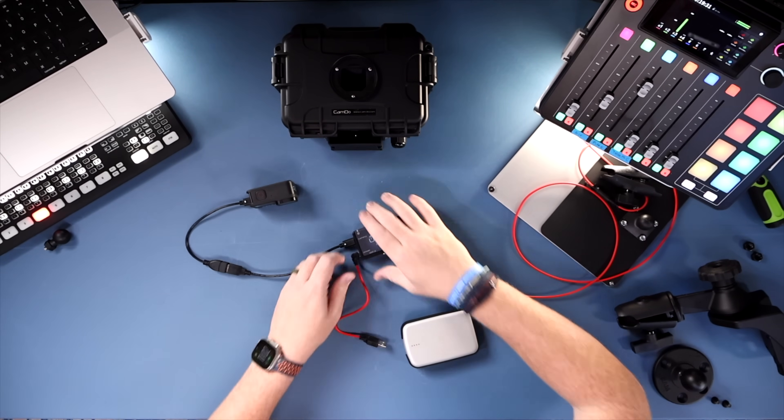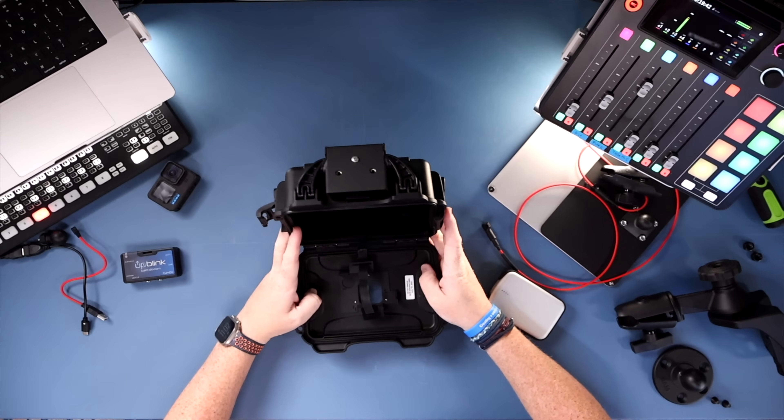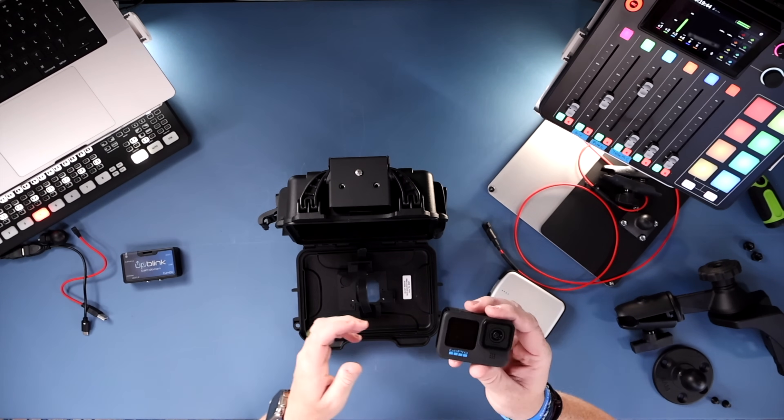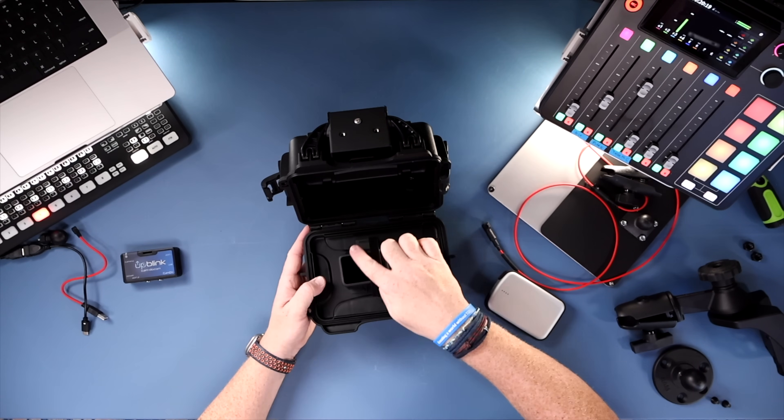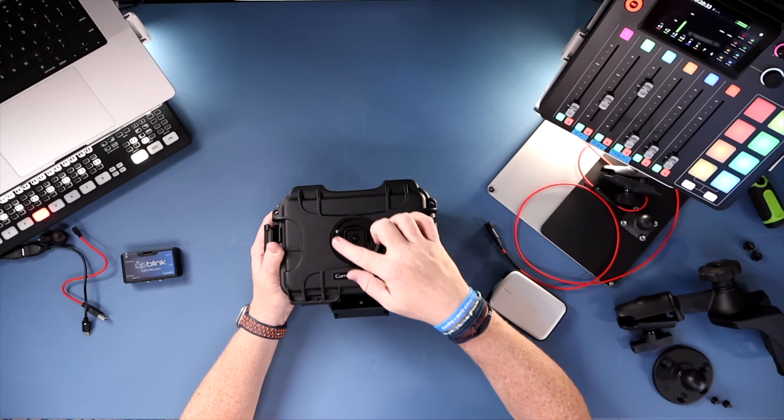Now let's put this into the housing. I'll start by unplugging things since it's easier to get everything in place when disconnected. The housing pops open, and I'll put the camera in first — it just goes right in. There's a Velcro strap to hold the camera in place. I always like to put the strap in so the soft side of the Velcro is facing towards the camera screen, just to protect it. The strap holds it on its side and the camera lens goes right into the camera porthole, with the GoPro's lens visible through the filter area.